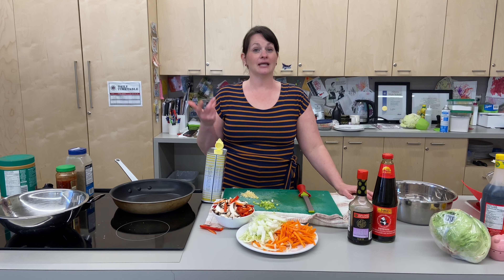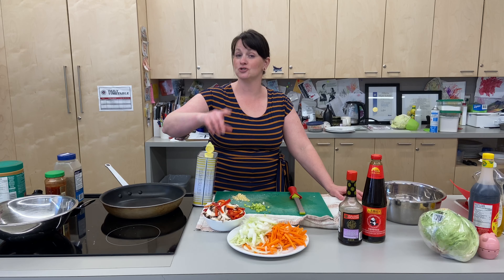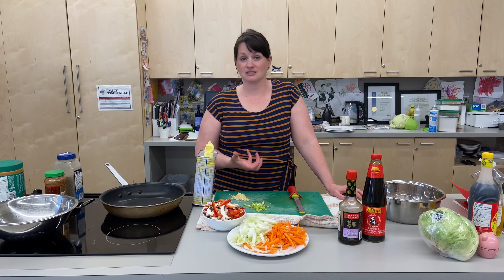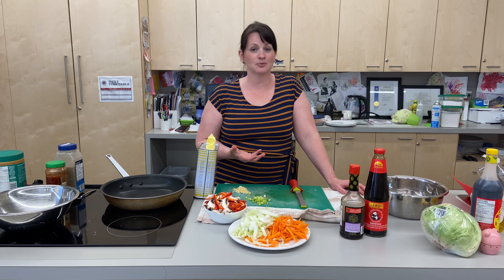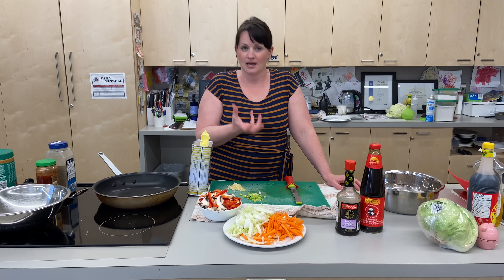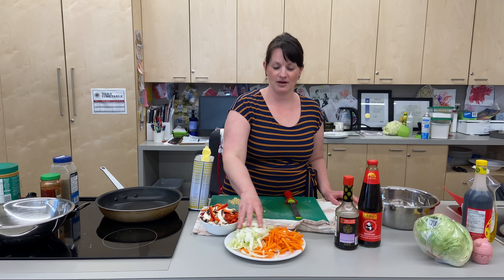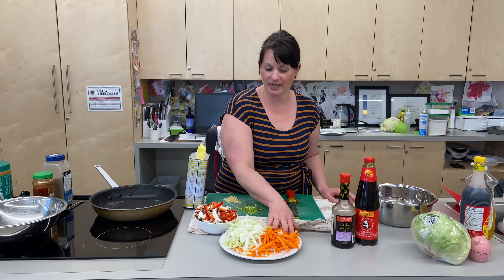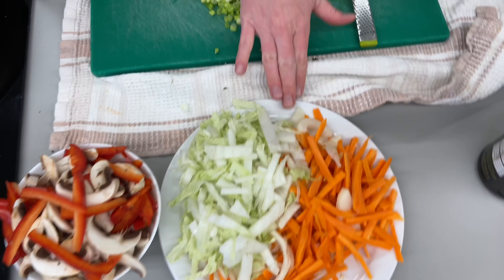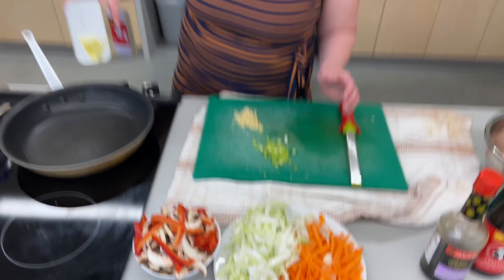Today we are going to make chicken lettuce wraps. We're going to take a little bit of a healthier spin on them because I'm not going to be adding a noodle, but I'll talk about how you could do that. If you're following a low carb diet or need to get some nutrients in, this is full of vegetables, full of really lean protein, and lots of great flavors, wrapped in iceberg lettuce. I've got my vegetables julienned: Napa cabbage, yellow onion, a couple of carrots, red peppers, and mushrooms. They're in two bowls because they need different cooking times.